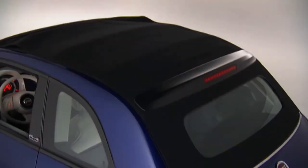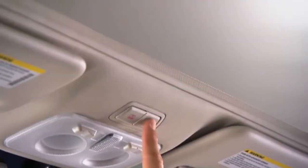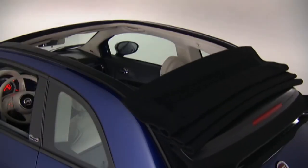Push the top open button once and the top will open to the three-quarter open position. Push the top open button a second time to fully open the convertible top.